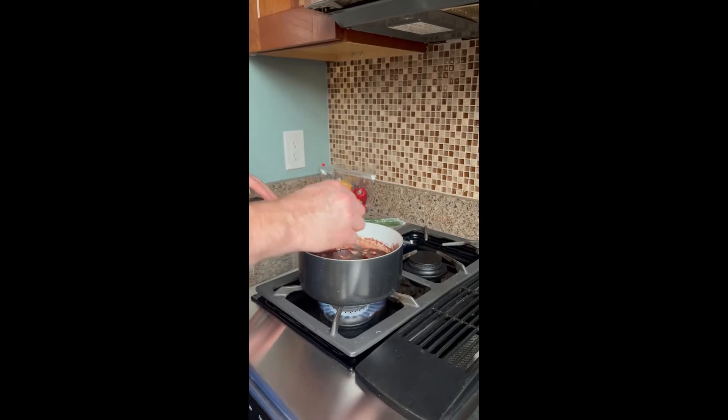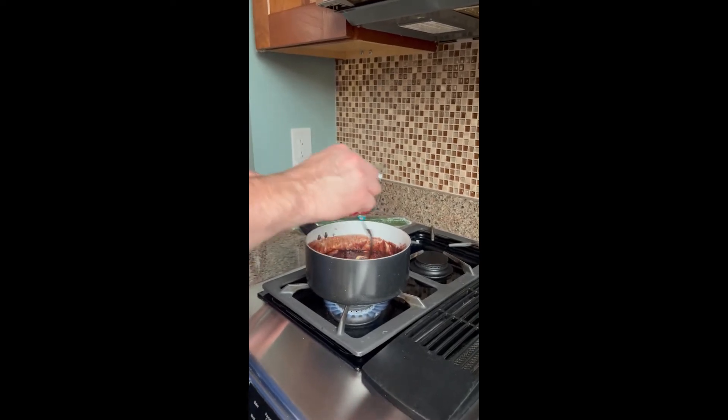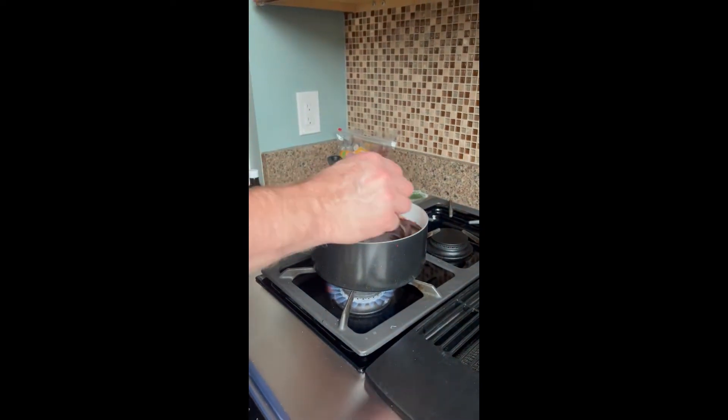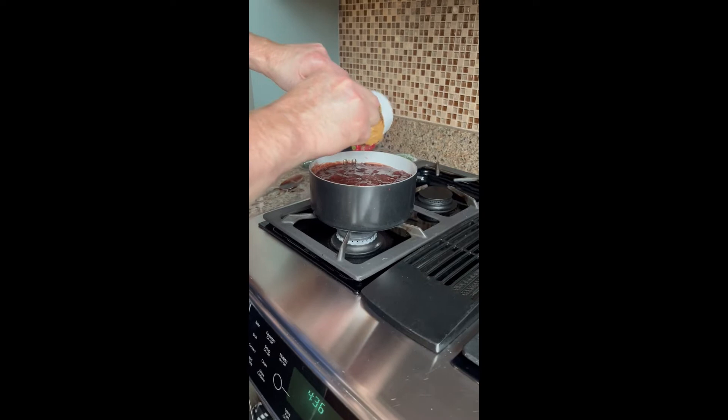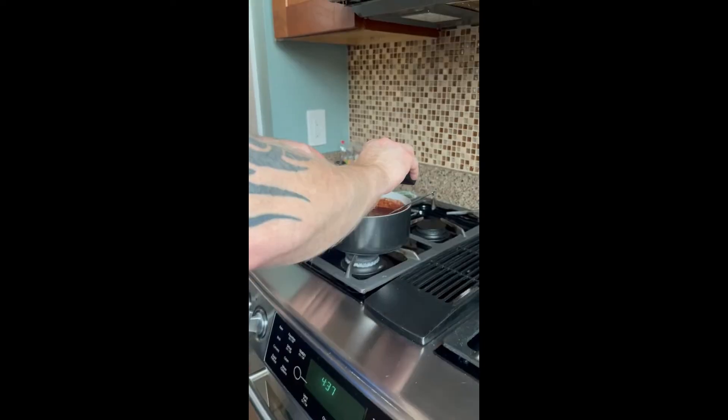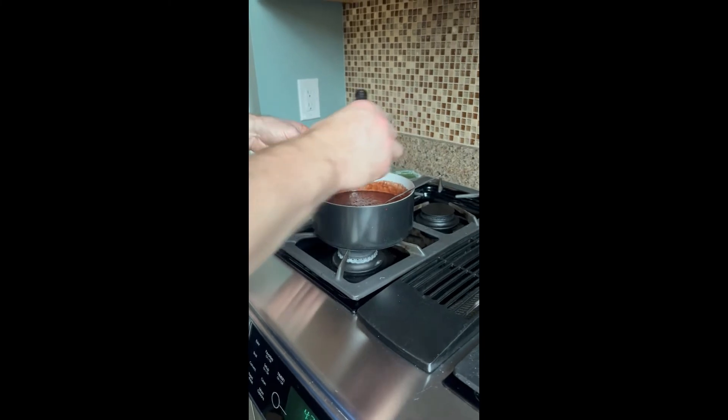Once the butter is all melted, boil for one minute. Make sure the butter is all melted. Turn off the heat and add crunchy peanut butter. Add one teaspoon of vanilla extract.